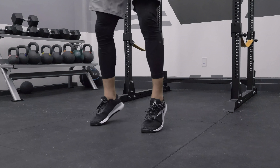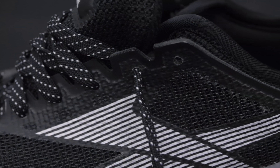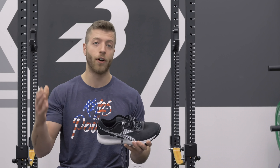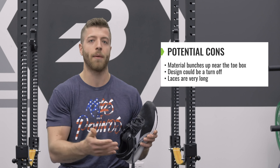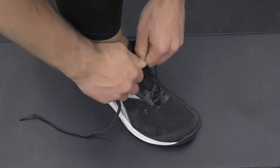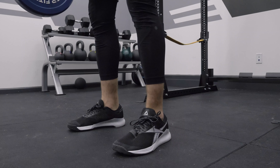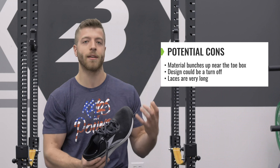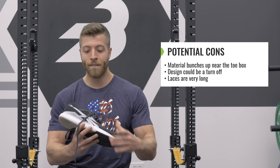In terms of cons, I didn't notice anything glaringly wrong with the shoe — it's kind of a best-of-all-worlds in terms of comfort and stability. So I'll nitpick a couple of things that I think can be problematic for other athletes. The first is the bunching of material towards the toe box. This is common in cross trainers with a wider toe box to promote full toe splay, and when you pull them fully tight you do get a little bunch of material up there. They've made this model a bit more slim than the Nano 8, so it's less problematic, but it's something to keep in mind.